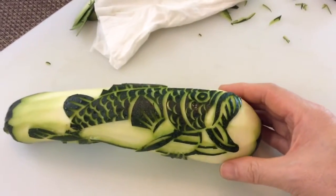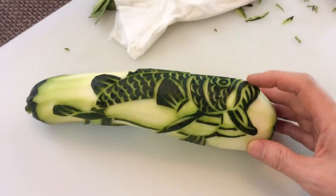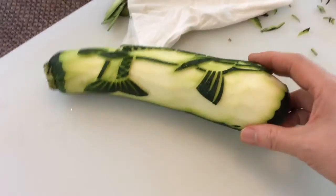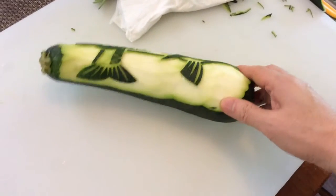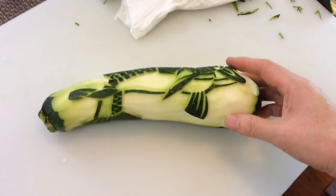Then this is Angostura bitters — I love it in anything. That's pretty much a Negroni right there, but I also like a little bit of a splash of bubbly water on top. I like some effervescence.